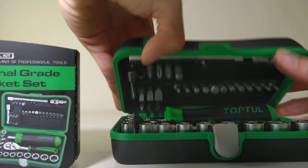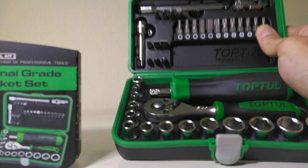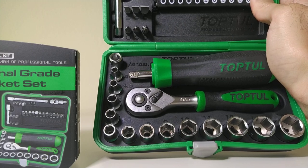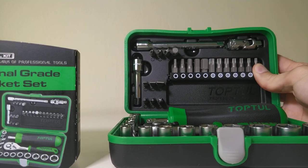So let me open it and show it to you. This set has 41 pieces and covers a socket size from 4 to 14 mm. It comes with a 36-teeth ratchet and a handle as well, with some extensions.